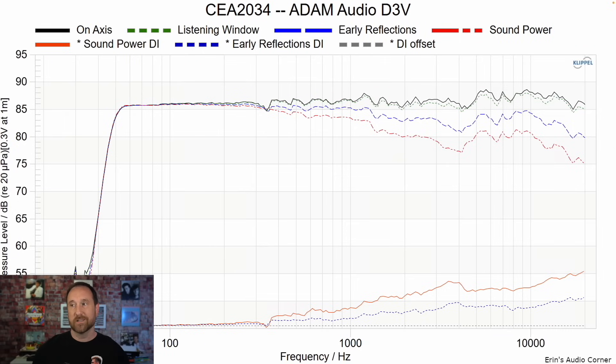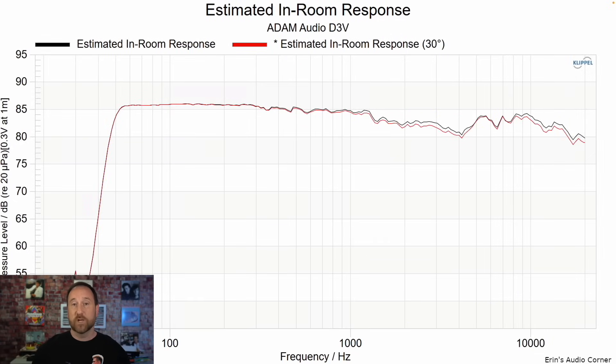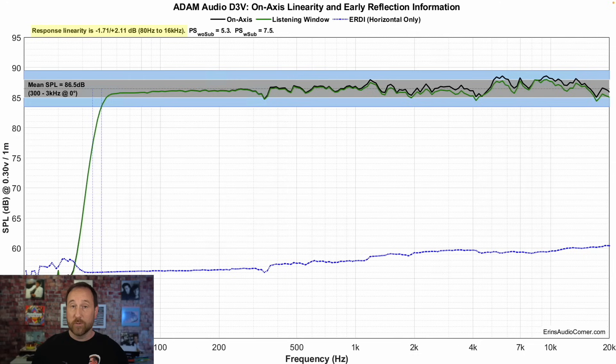Just keep in mind that the CEA2034 data is not really as useful for near-field listening. Same thing for estimated in-room response — if I were listening to the speaker far away I would notice a bump in the top end, the same thing that the on-axis response showed us, but it would be more severe the further you are from the speaker. When you're listening directly on-axis in the near-field, you're pretty much going to get this response in black, maybe a little bit of the green, depending on if you're not directly on-axis with that tweeter.